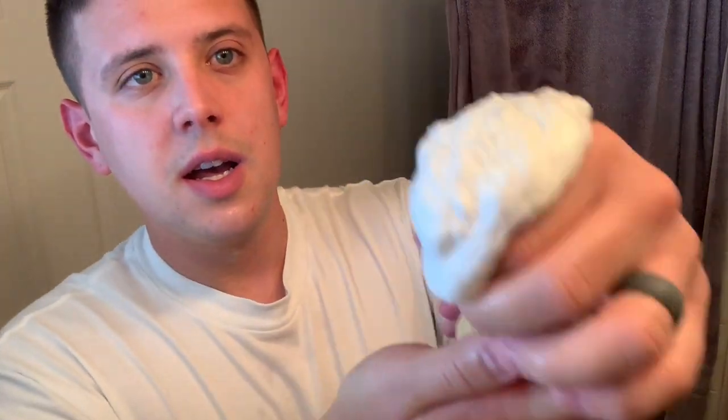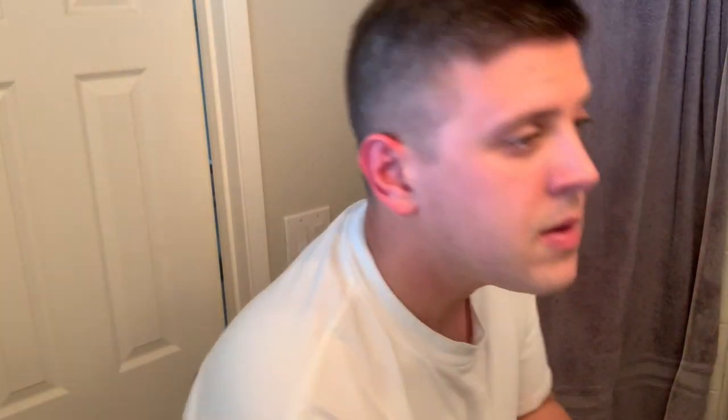I take all the soap and hairs off, then take all this wonderful lather and just rub it in. There are a lot of skin foods, fats, and moisturizers in here that make your skin super soft.